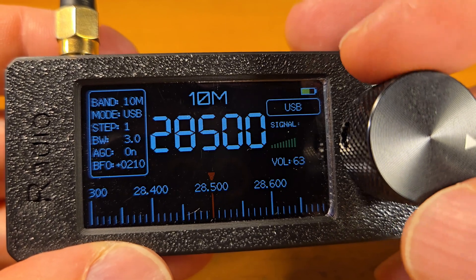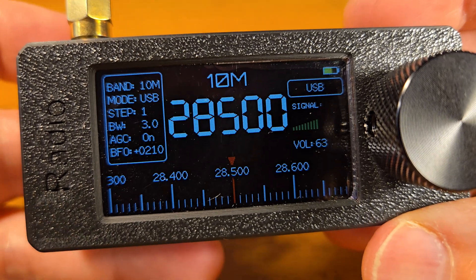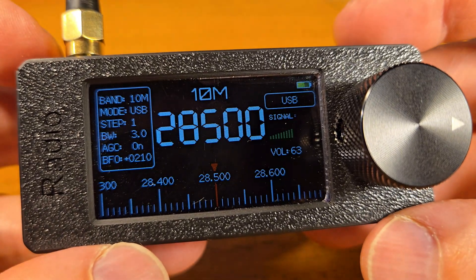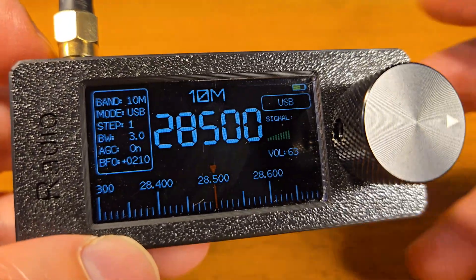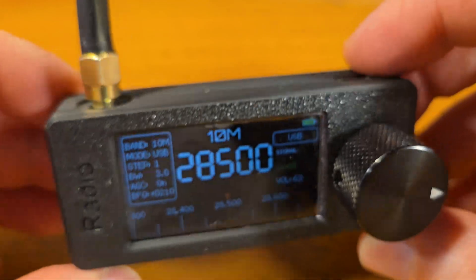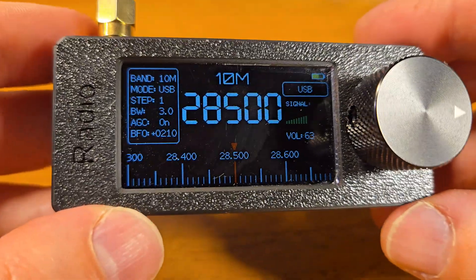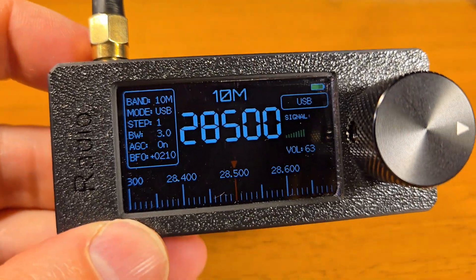A lot of stations. I think this radio is interesting. Thanks for watching this video — leave a comment, don't forget to subscribe, see you next time.